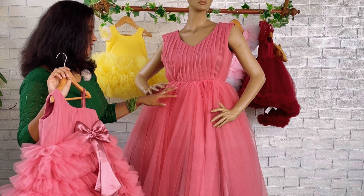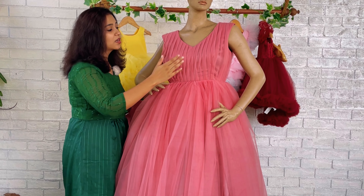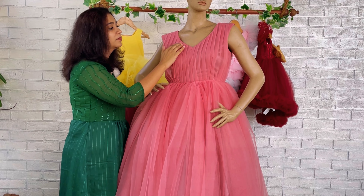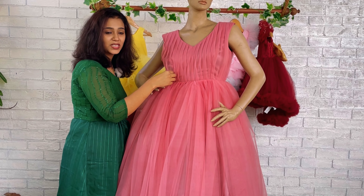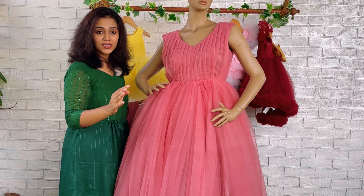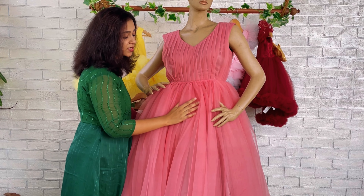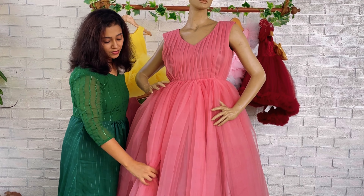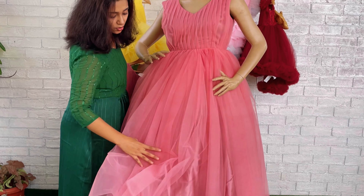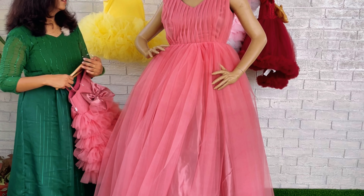The dress we have made for baby is in three to four year size, and the mommy size is XL. On the yoke we have given a deep V-neck and vertical pleats. The skirting is made very simple, but we have used very close and thick gatherings for the skirting, using a lot of fabric to give a very fluffy look for mommy.